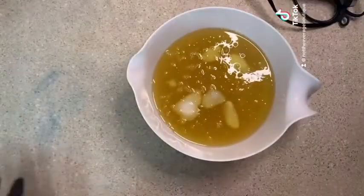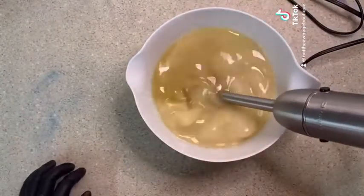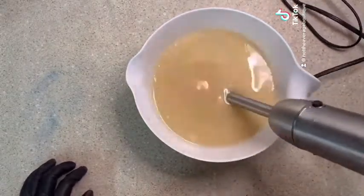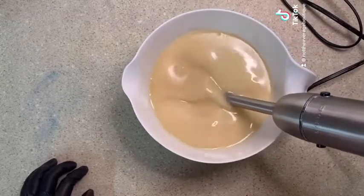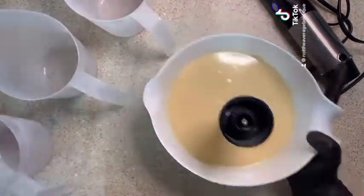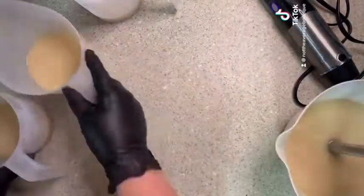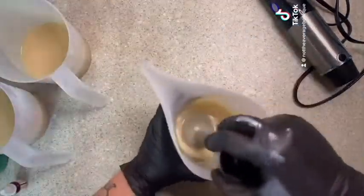Hey everybody, let's make some soap. This is going to be a watermelon themed soap — I've been wanting to make it for a while and finally got around to it. I didn't use a typical watermelon fragrance oil because I didn't want it to turn brown when it cures, and a lot of the watermelon fragrance oils have vanilla in them that will cause that. So I did a blend of a candy watermelon and a pink watermelon. It's a very sour smell but I actually really like it — it smells just like candy.